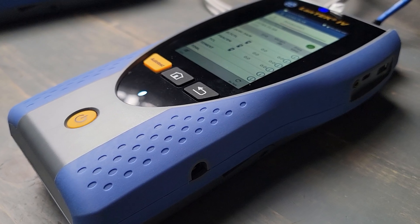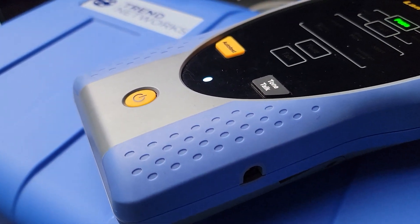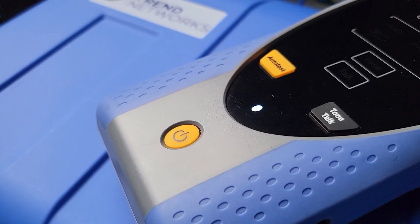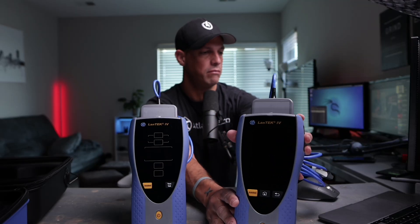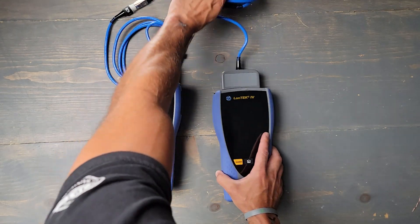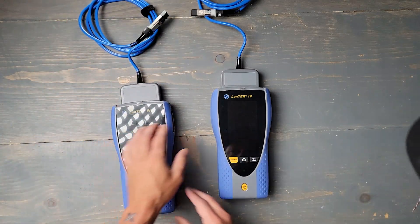Once I power these up, it has a nice touchscreen UI on it. This thing has a real modern kind of design to it, as well as a rugged casing. I think it's going to be pretty durable in the field. Let's power these guys up and then do a really basic test. I'm really loving the case and loving what I'm seeing with the design.